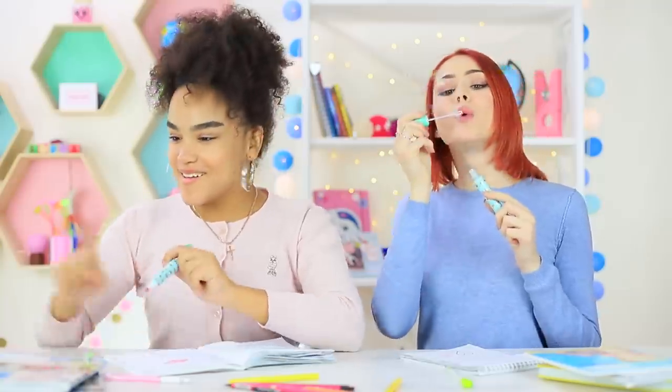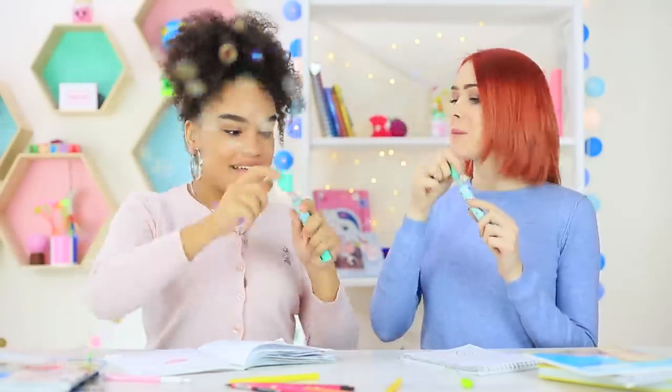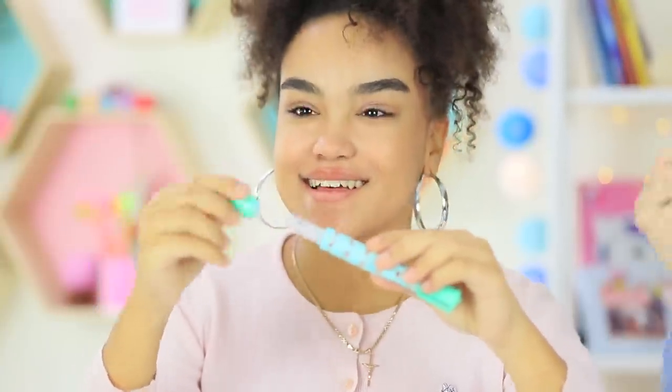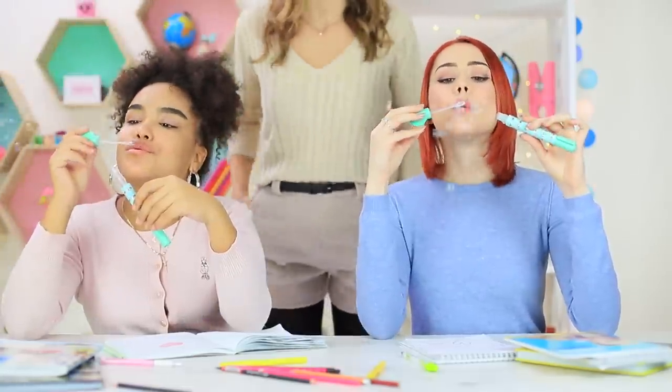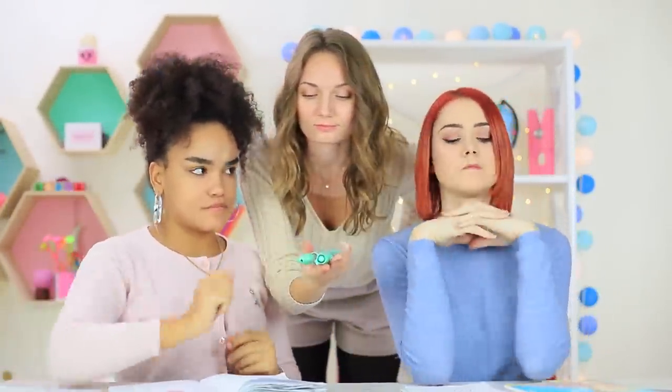What a soapy surprise! It turns out that this marker is made of bubbles! Let's turn the class into a bubble show! Miss Elizabeth turned out to be a fan of blowing bubbles — she also wants to try out the magical marker. Now we get it, our soap bubble show is over! Miss Elizabeth will continue it on her own!